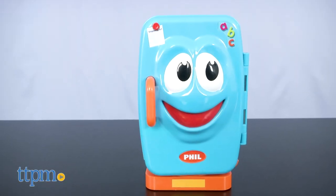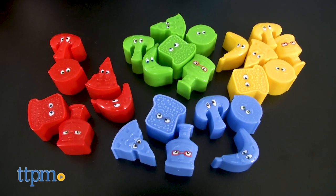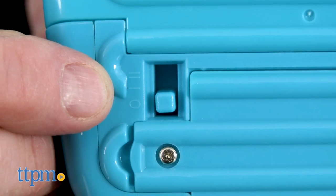The game contains Phil, a sticker sheet, and food pieces — six of each color, four colors in all. Phil even lets you choose the speed, allowing longer pausing for younger players.